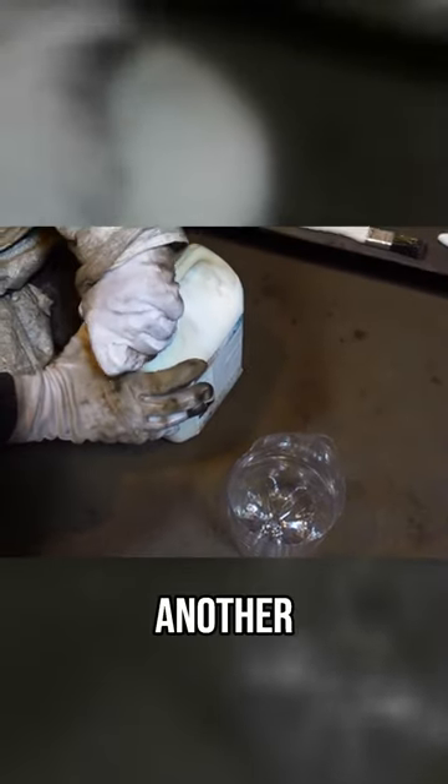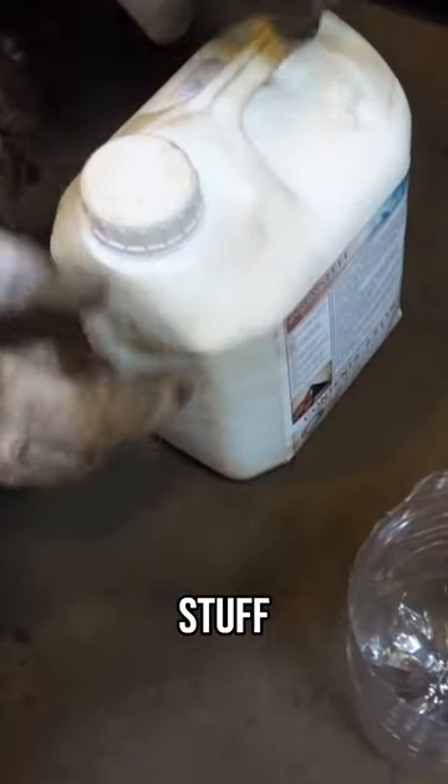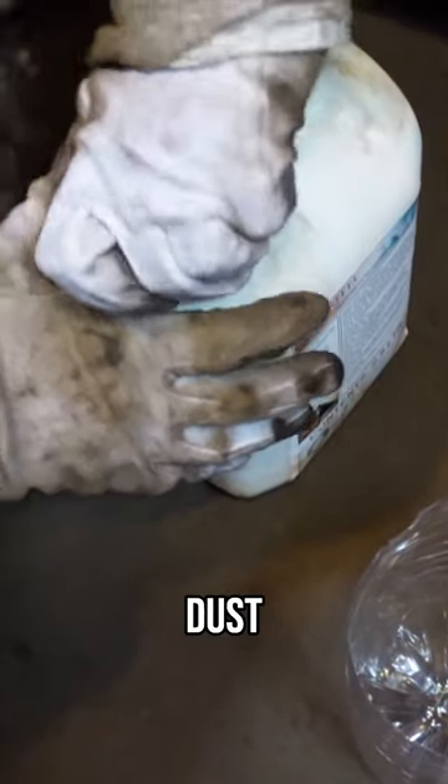So I'm gonna pour a bit into another container so this bottle doesn't get contaminated with rust dust.